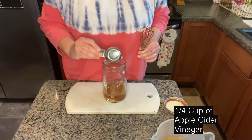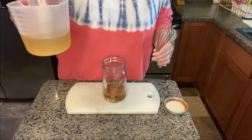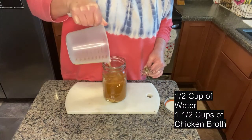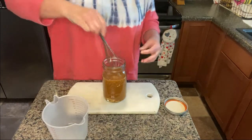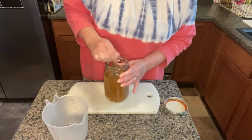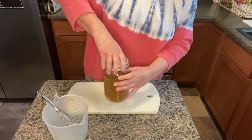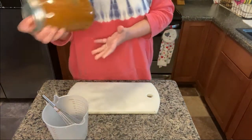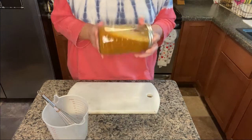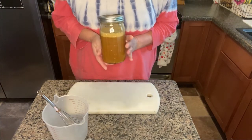Next, add a fourth of a cup of apple cider vinegar, then half a cup of water and one and a half cups of chicken broth. Mix it all together, put the lid on, give it a really good shake, and then put it in your fridge until you're ready to use it. Very simple and sugar-free!